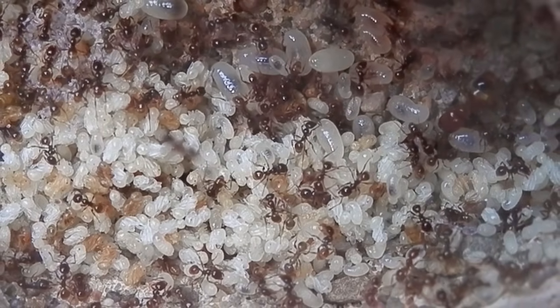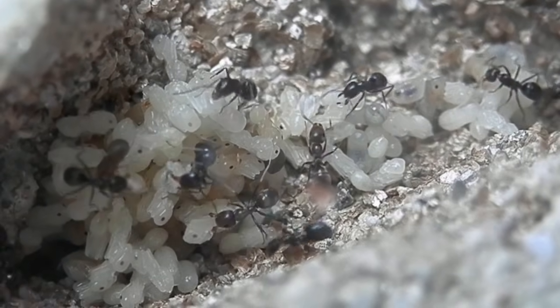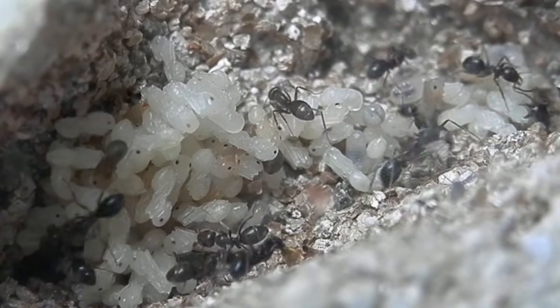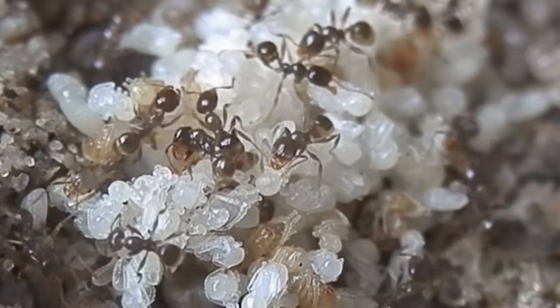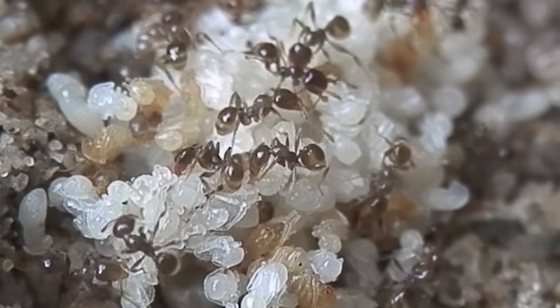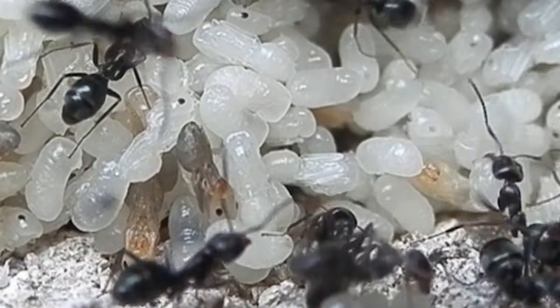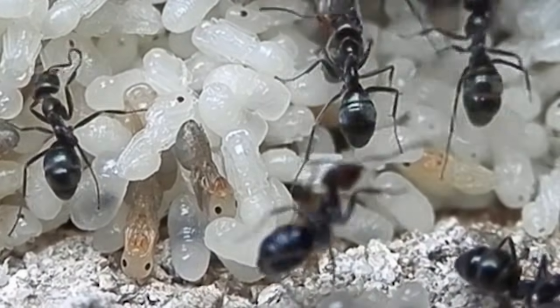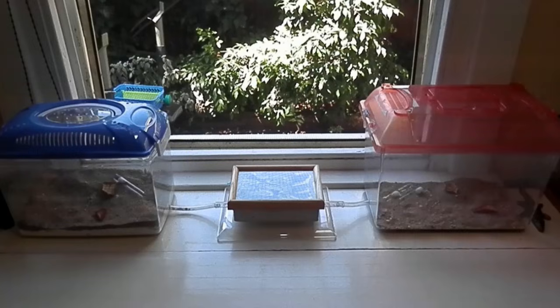A moist environment like the nest runs the risk of growing mold. To reduce the risk, I like to vary the side in which I hydrate — so I'll water the right side of the nest, and then after a few days, when that area looks to be almost dry, I'll water the left side and continue this trend. Mold won't grow without moisture, so this method just helps prevent places from being continually moist and more susceptible to growth. It's also a good idea to elevate your nests and allow for some airflow — I usually position my colonies next to a window, so the nest has some regular circulation of fresh air.